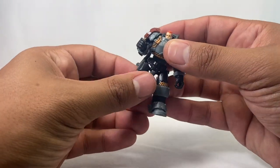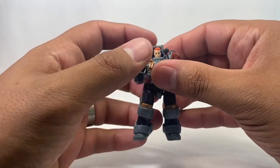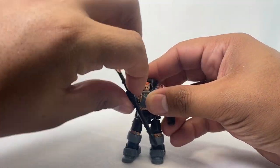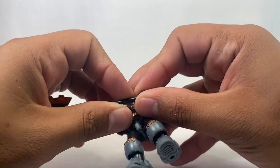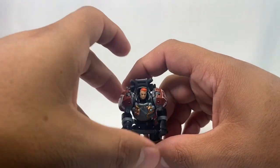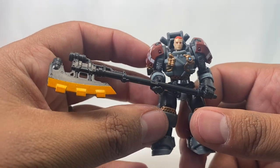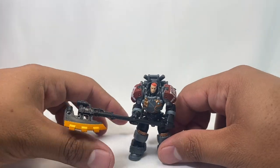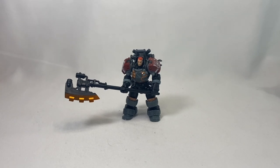We'll see when the rest of the line comes out — how the mech works and if this guy needs some friends or something. Let's just check him out with the giant axe, because that is rad. I really dig it — this guy is right up my alley. Like I said, I did get this from thechosenprime.com. Go ahead and let me know what you think of the figure and the Archicore line if you're interested. I will see you guys on the next video. Thank you.